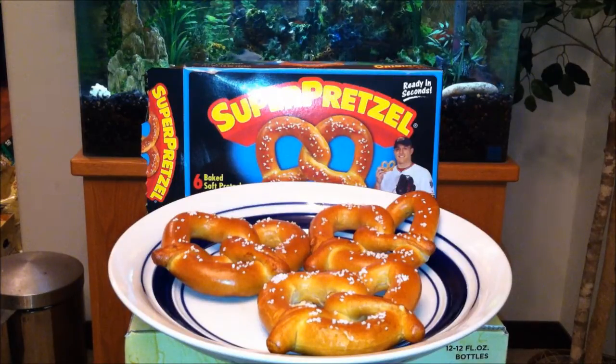I purchased these from Albertsons for $2.69 — six of them in a pack — so that comes to about 43 cents each. Not bad, right? Straight from the frozen food section, 160 calories each.